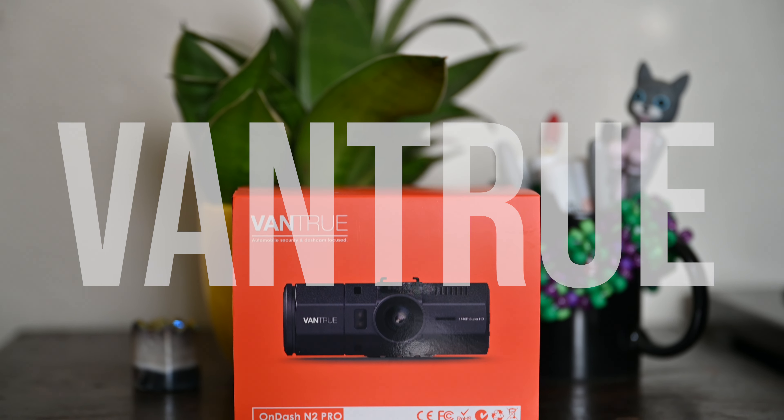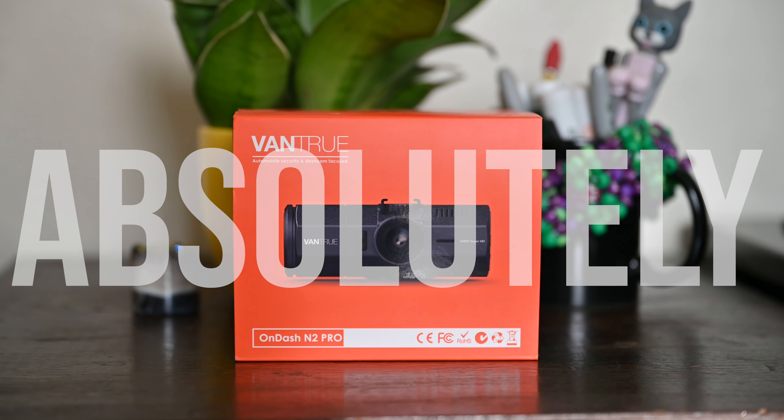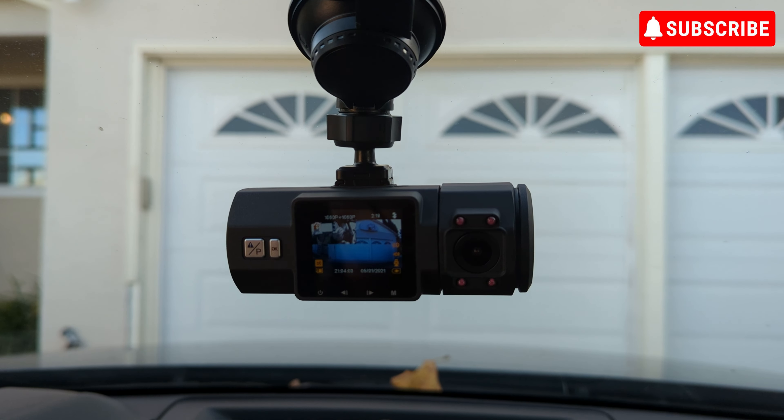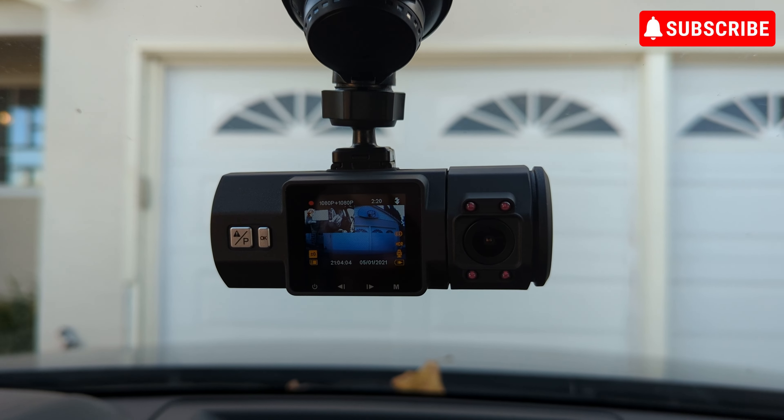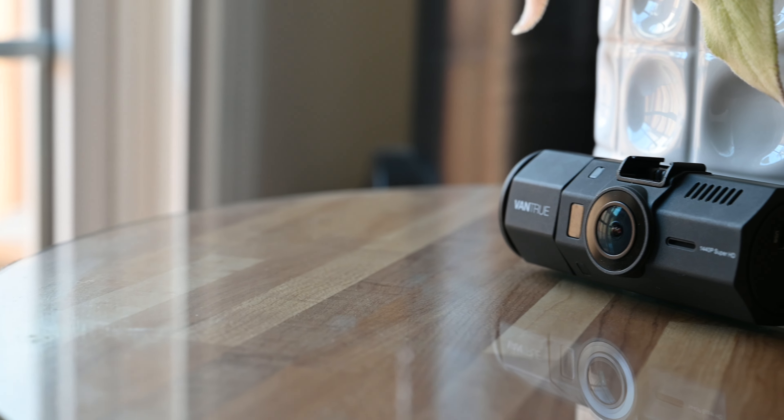So, is the Vantrue N2 Pro still relevant in 2023? Absolutely. I'd say it remains a solid choice for those seeking a reliable, budget-friendly dashcam with dual camera functionality and essential security features.